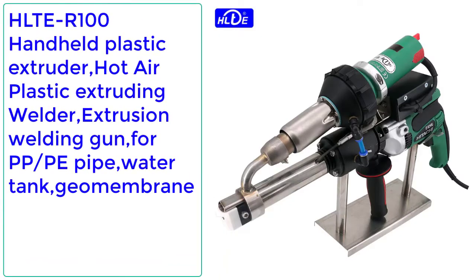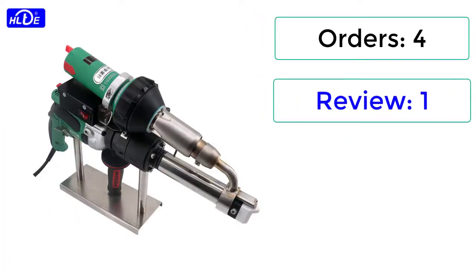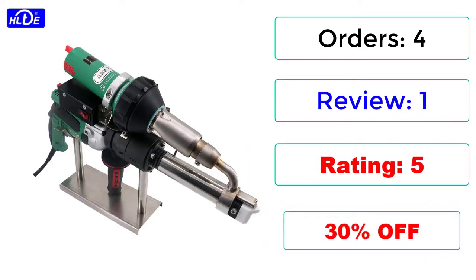Number 2: HLTER 100 Handheld Plastic Extruder Hot Air Plastic Extruding Welder Extrusion Welding Gun for PP, PE Pipe, Water Tank, Geomembrane. Orders: 4. Review: 1. Rating: 5 stars. 30% Off.